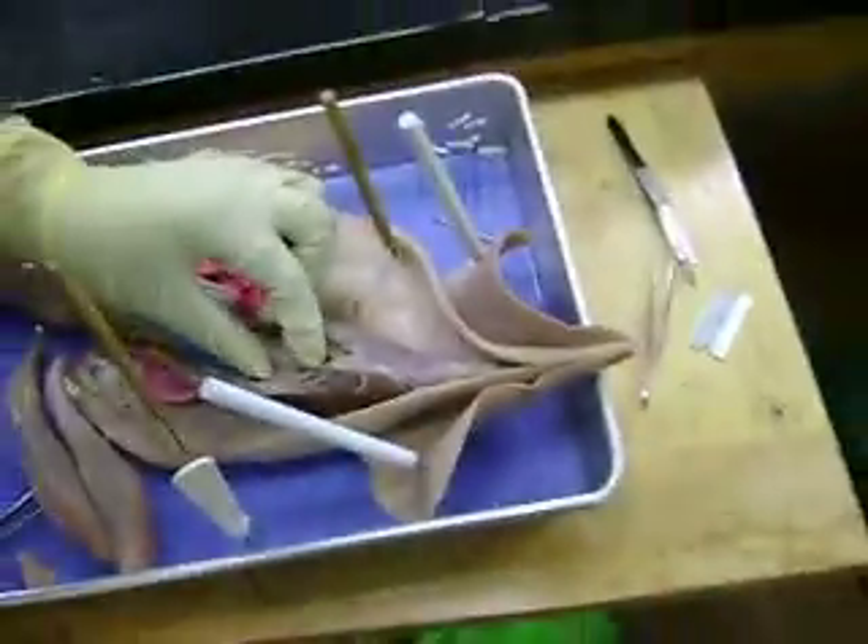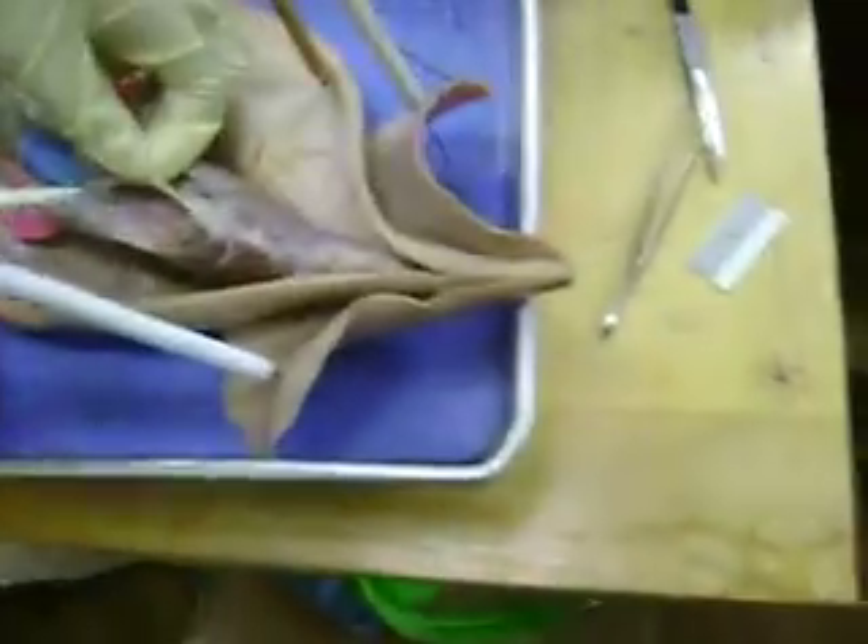We can't really see the eggs yet, huh? You haven't cut into the stack. Well, kind of, but not really. Okay, so part three coming up when we cut into the stack. The stack — oh, it's right there.